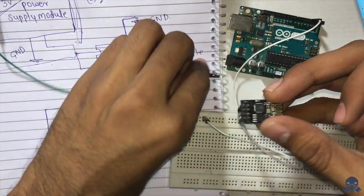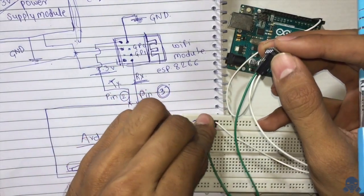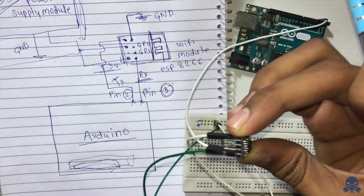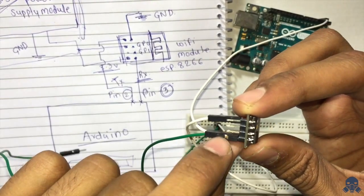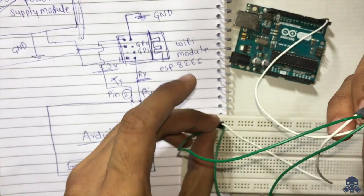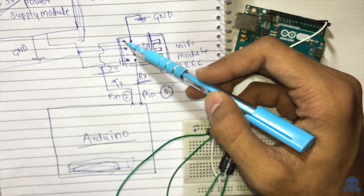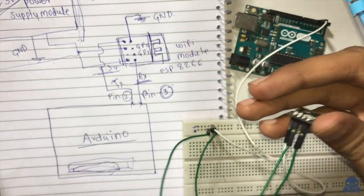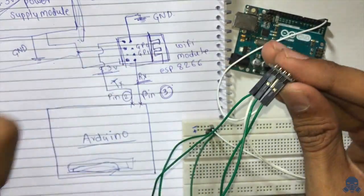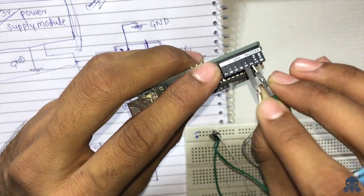These pins connect to the 3.3 volt power supply. The last pin — the TX pin — goes to pin number 2 on the Arduino. Let's connect that last pin right here, going to pin number 2 on the Arduino.